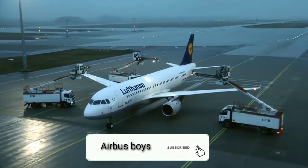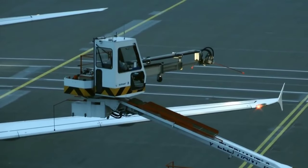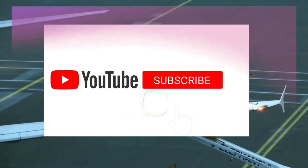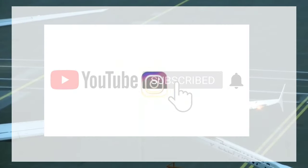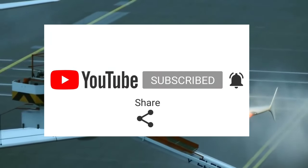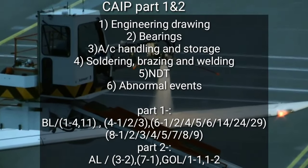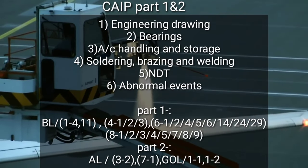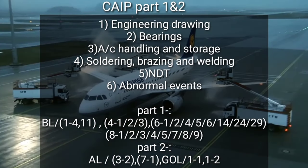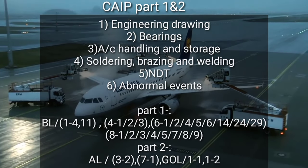If you haven't subscribed to my channel, do support my work by subscribing and following us on Instagram as well as YouTube. I work very hard to make all of these videos out of my busy schedule. One of the most important core books you have to study, apart from YASA, is the CAIP — both Part 1 and Part 2. The topics you have to study from CAIP are mentioned on screen.